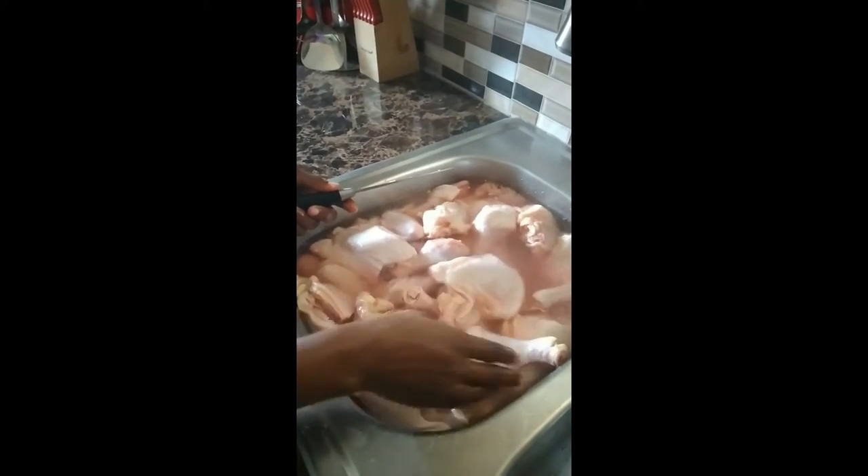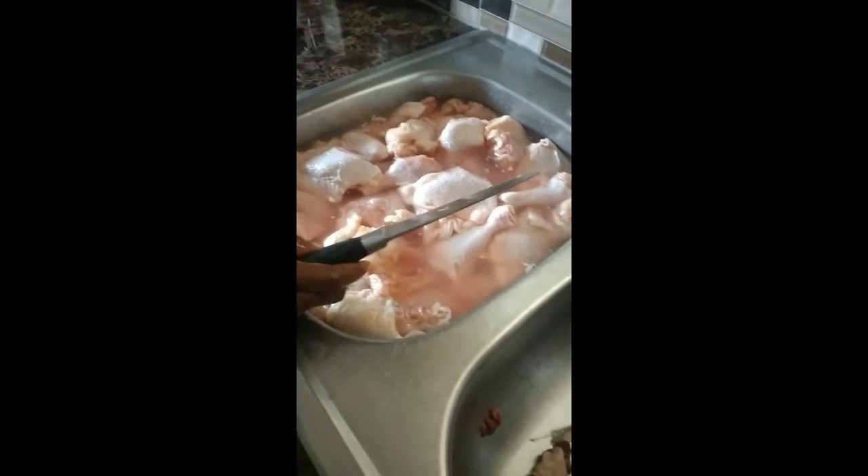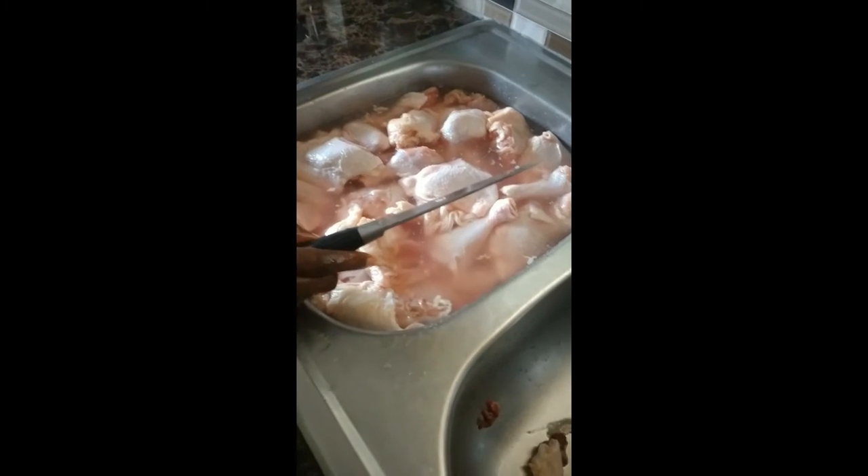That's how you clean up your chicken — wash it properly. You can wash your chicken three or four times if you want to. Just make sure that it is properly washed.